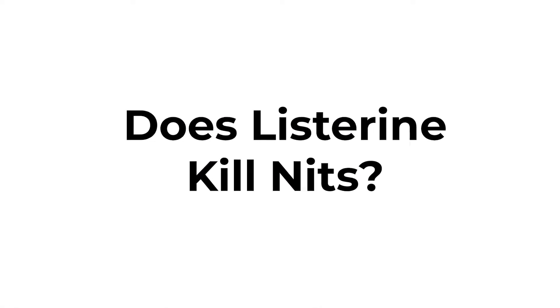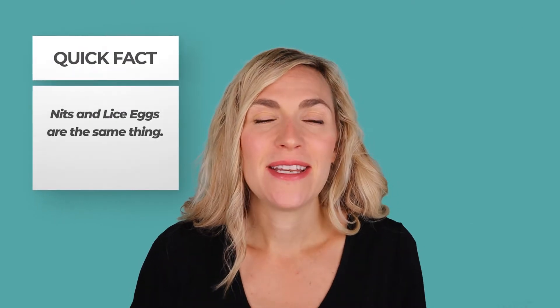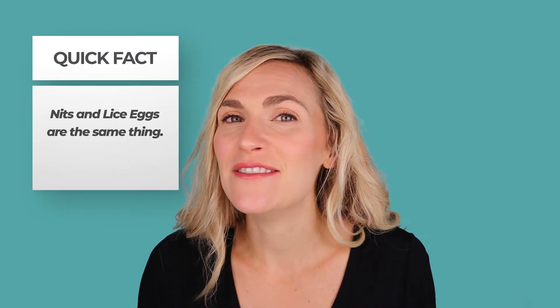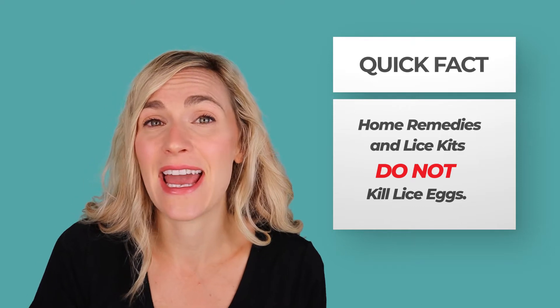The first question is: does Listerine or mouthwash kill nits or lice eggs? The first thing you have to understand is that nits and lice eggs are pretty much the same thing — it just depends on where you live and who you're talking to. What we're talking about is the little eggs that lice lay inside the hair. If you don't take care of these eggs, they're just going to hatch and reinfest your child. There is not a single home remedy out there, and not a lice kit, that is going to take care of that lice egg problem.